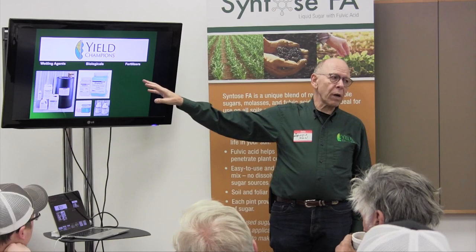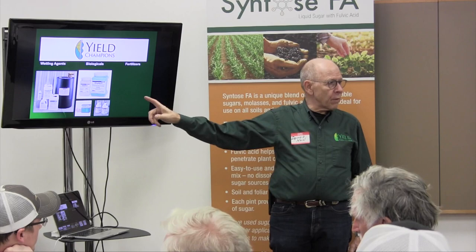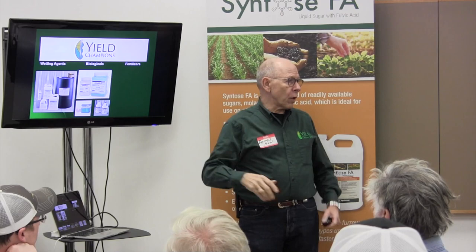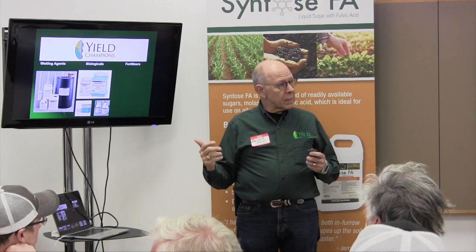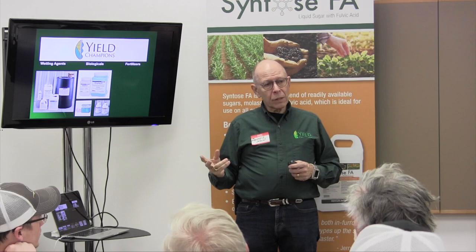We've got a couple of newer products. One is Syntos FA, a liquid ag sugar. The second is Kip Cullors' Nutrient Compass foliar fertilizer — a biological plant growth regulator that we apply typically with early herbicide applications and foliar applications. And then there's a product called Kip Cullors' Intensify, which is a plant growth regulator as well.